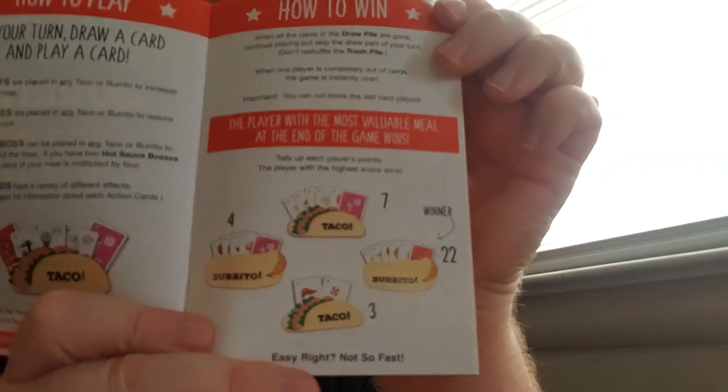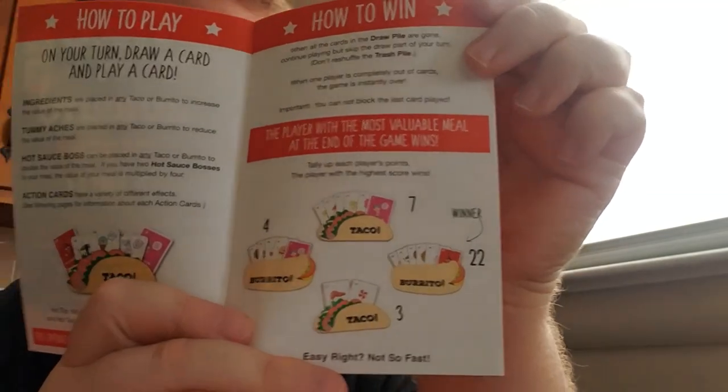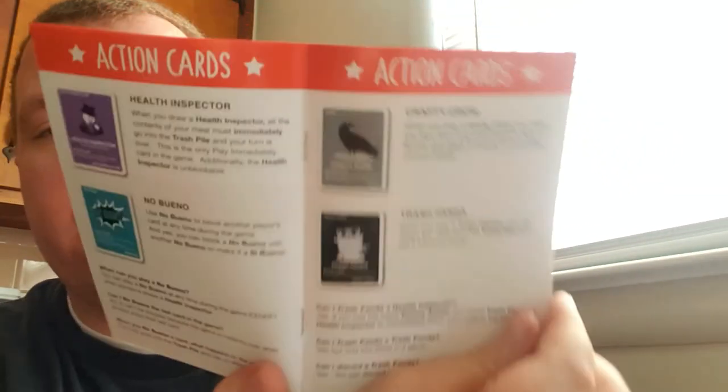The player with the most valuable meal at the end of the game wins — tally up each player's points, the player with the highest score wins. For example: four, seven, three, and 22 — obviously 22 would win. The purple health inspector: when you draw one, all the contents of your meal must immediately go into the trash pile and your turn is over. Health inspector is unblockable.